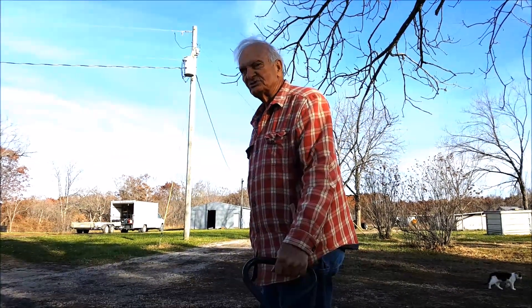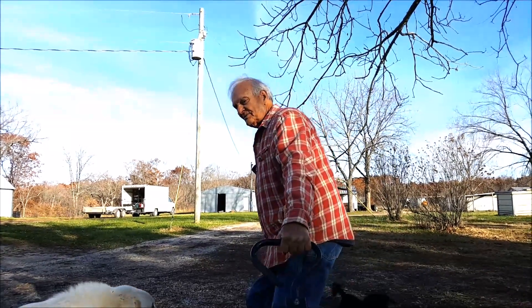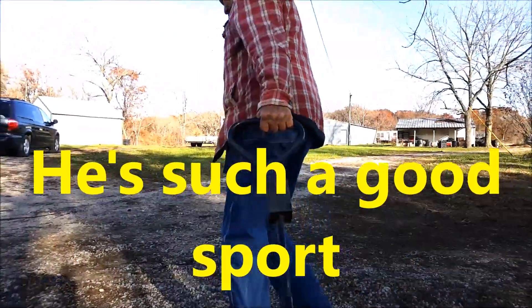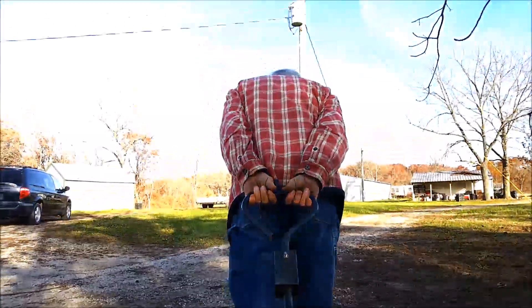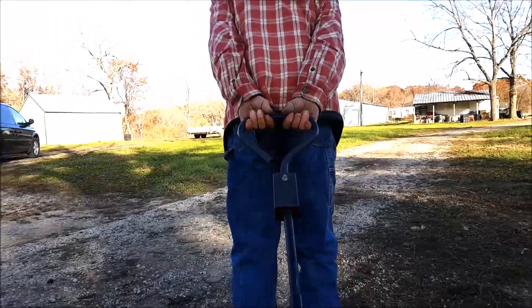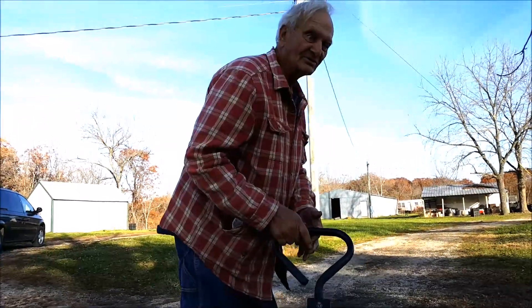So we're going to see how much easier the wagon pulls now with the new grease job, with a little bit of a load on it. I think it's not going to work — got to go in and tire it up.